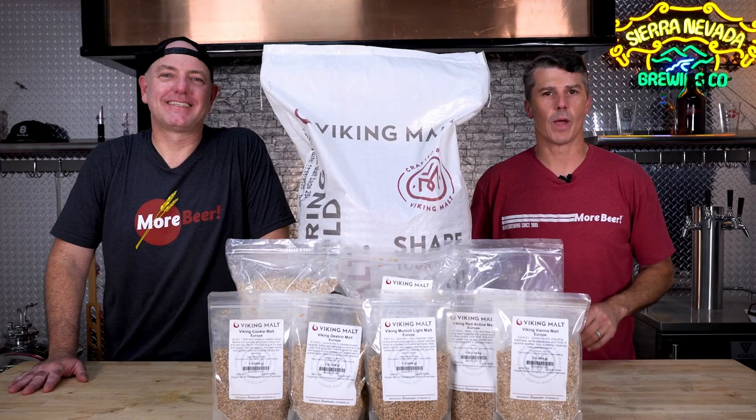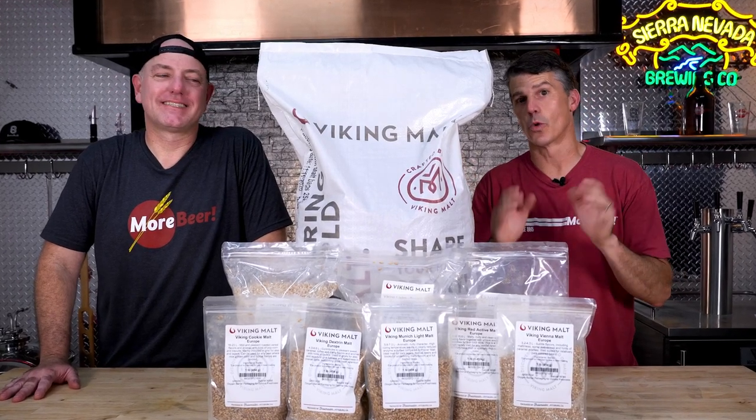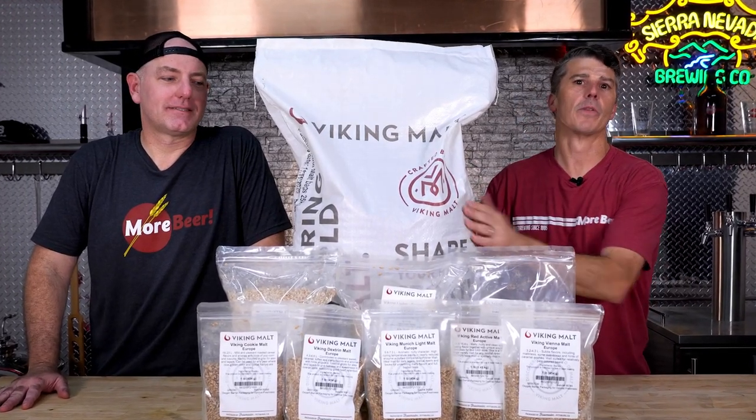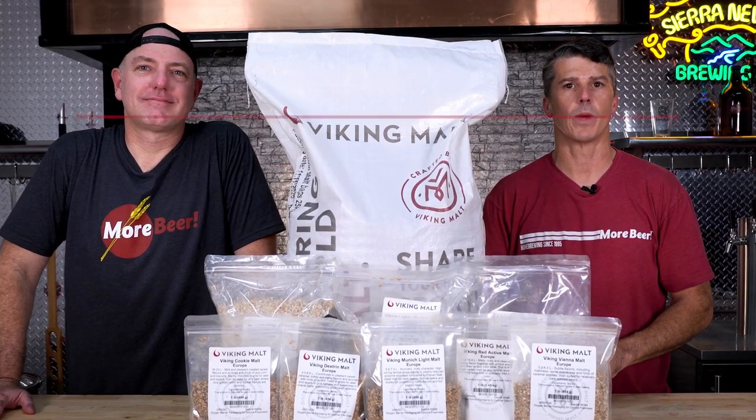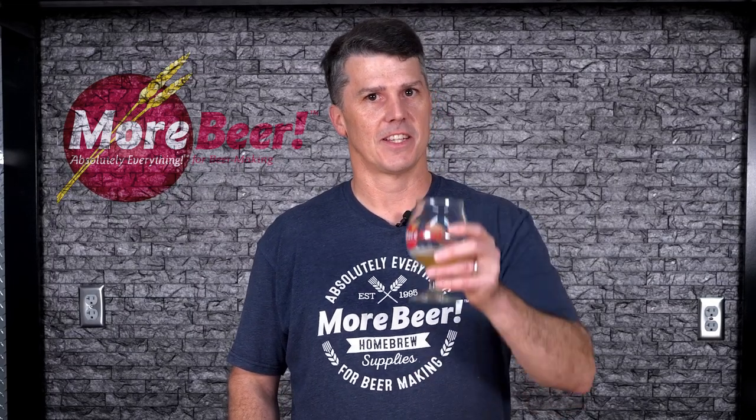No wonder this show is so popular — you're just giving stuff away. That's what we do! Don't forget to enter the monthly giveaway — it's a year's worth of grain from Viking Malt. To enter, go to morebeer.com/FreeBeerFriday and enter that monthly giveaway. Thanks for watching, see you next Friday. Cheers!